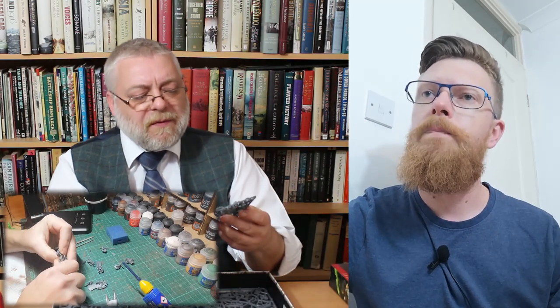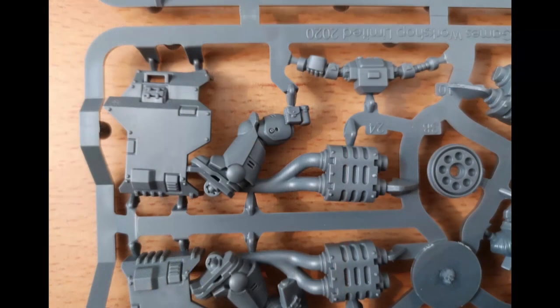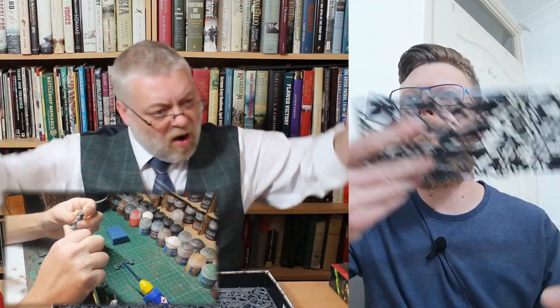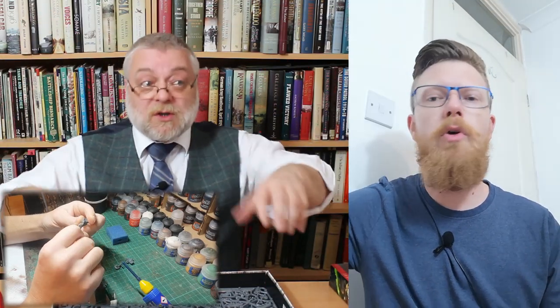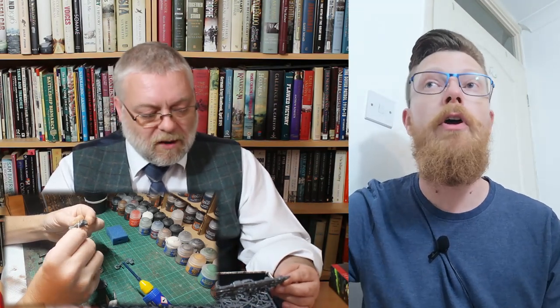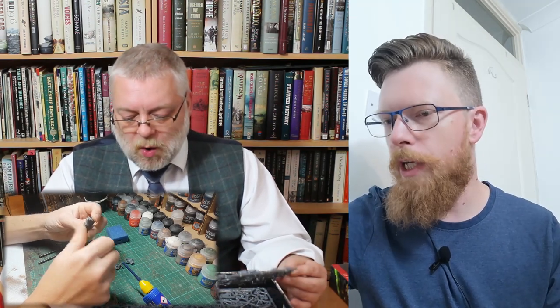If you've had the previous Space Marine biker kit, this is really different. It's not like there's a separate bike and rider — the guy's leg is part of the mould, along with the exhaust. You can't really have these in any other position. Presumably there's some movement in the arms, but the rider is fairly fixed. There are some decent conversions online, of course.